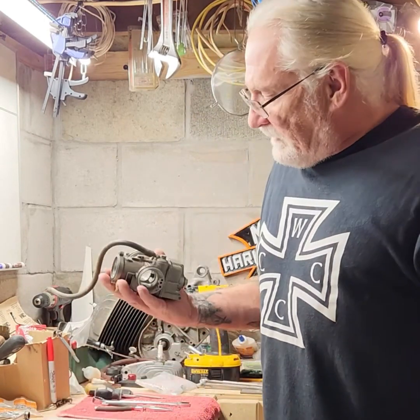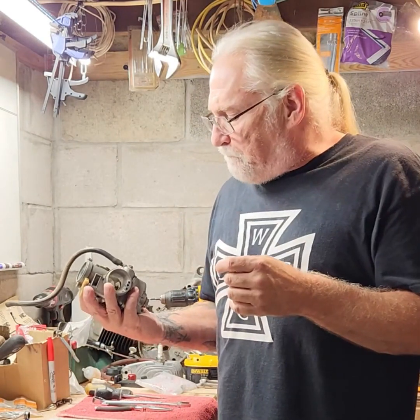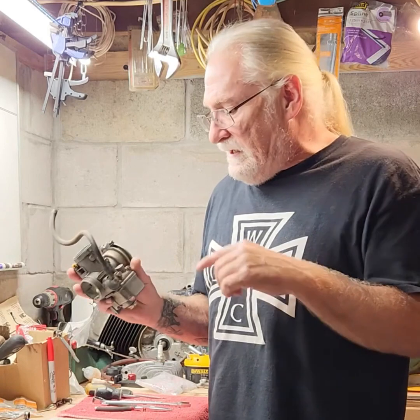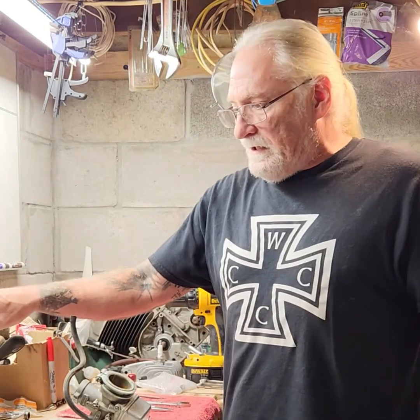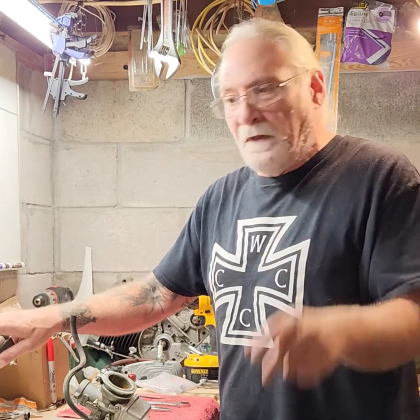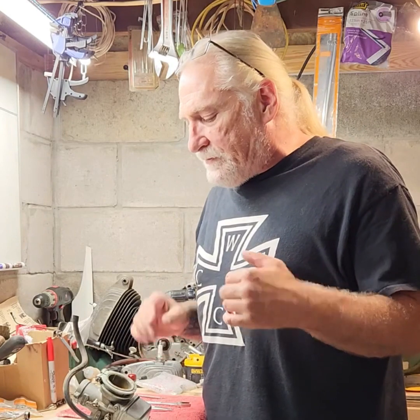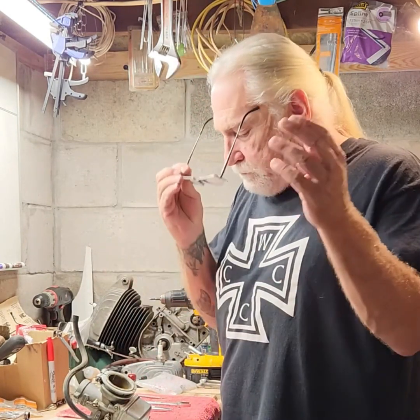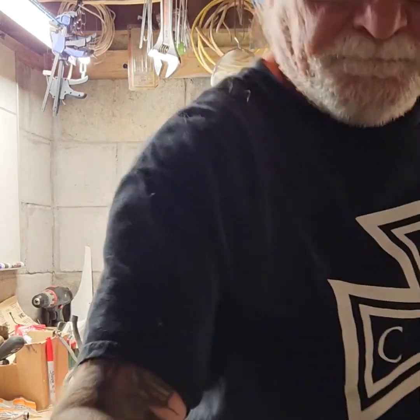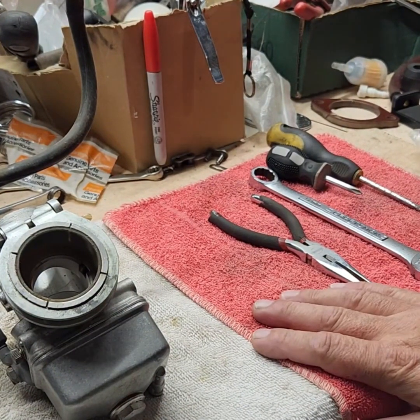What I have here today is a Dell Orto PHBE carburetor for a two-stroke 250. I'm going to pull it apart, get it in the ultrasonic cleaner — it's just off camera, heated up and ready to go. It's a pretty simple carburetor. Let me bring you over so you can get a better look.